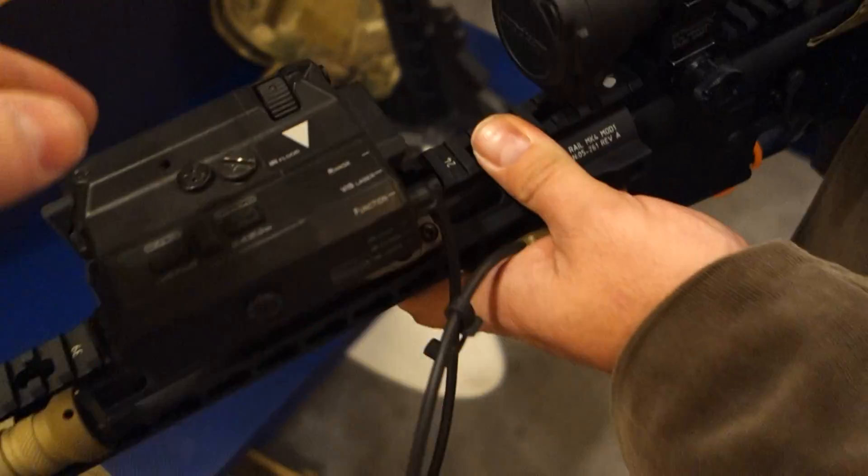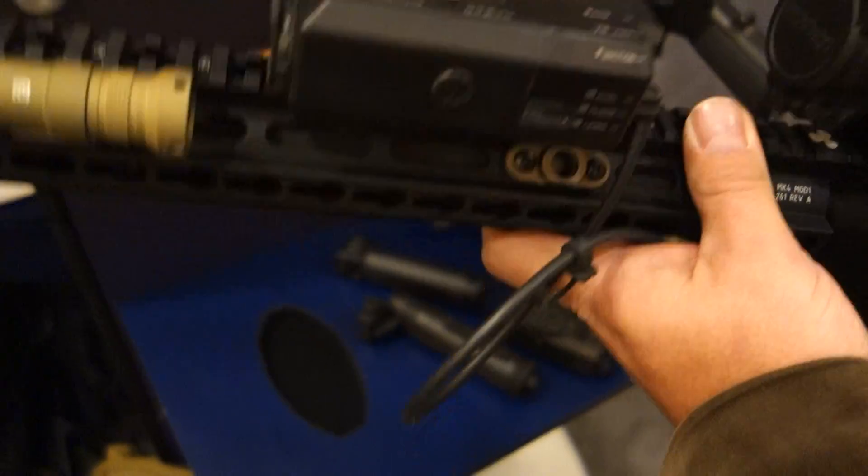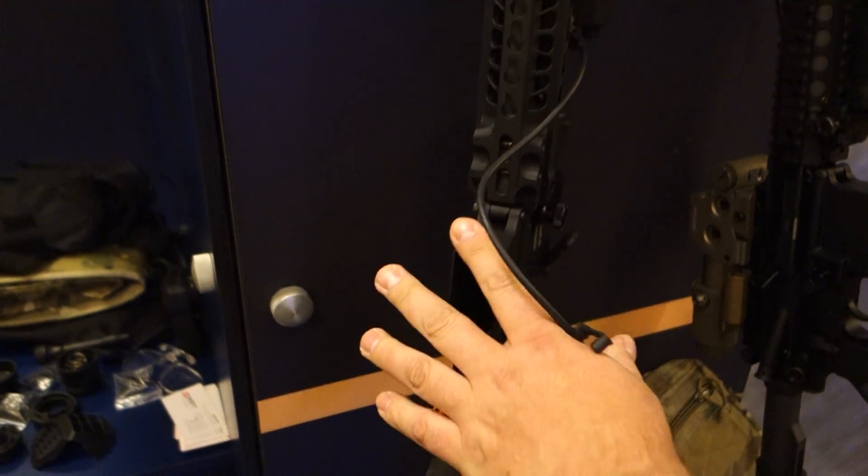And then you've got a new Raptor M. Yep. From this family of products, we transition to the Raptor M.